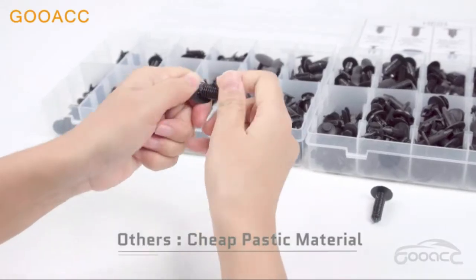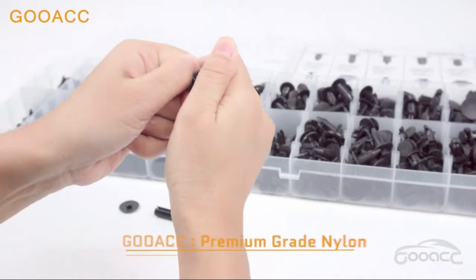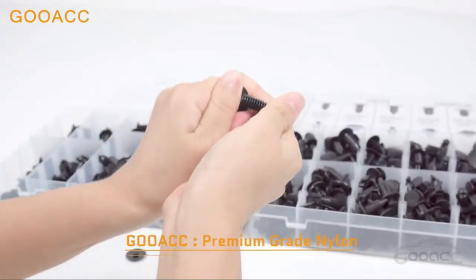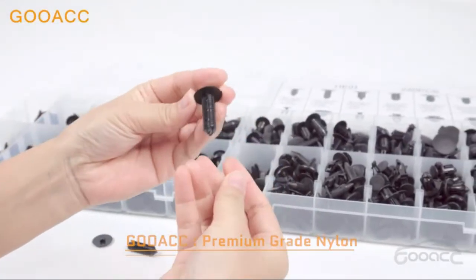Save time and money — you can find 240 PCS Automotive Push Type Retainer Kit in the box, and no need to go to an auto parts store to look for different fasteners. You can remove the old clips using the free fastener remover included.